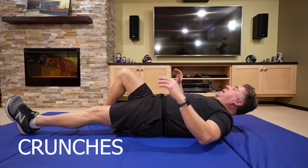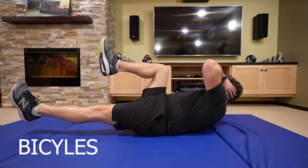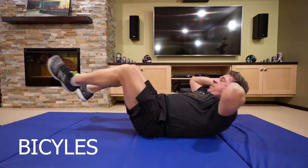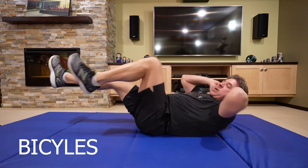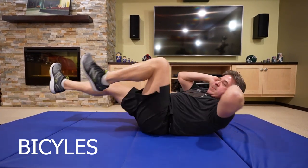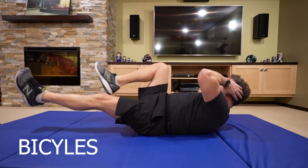Stretch it out. Now we'll do bicycles — tap each side. Go at your own pace.